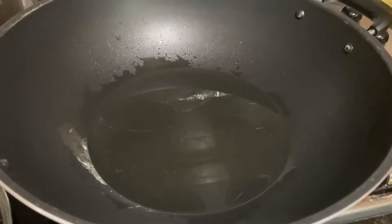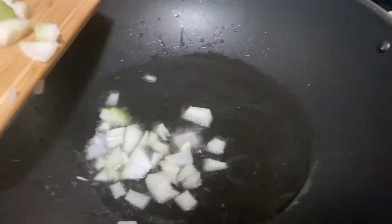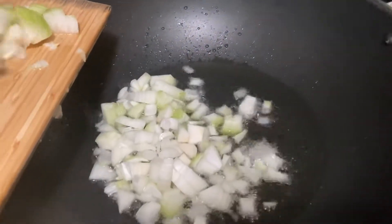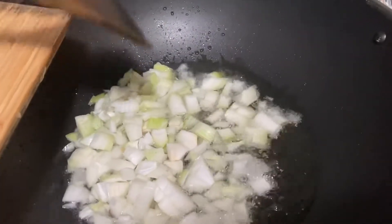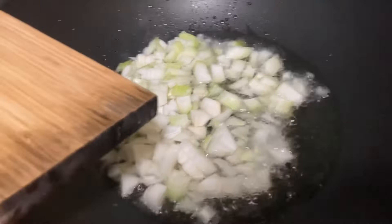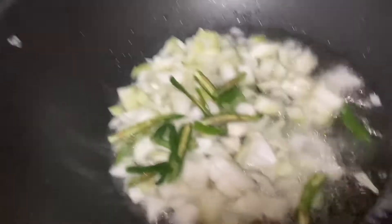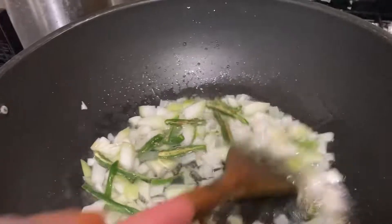Add oil into the pan. Then add in the onions. Mix the onions and continue adding the onions.